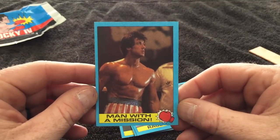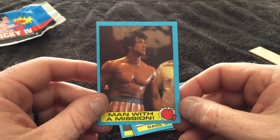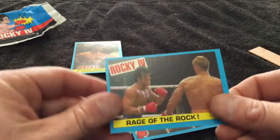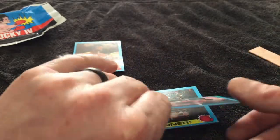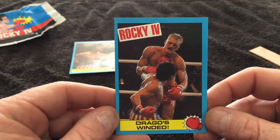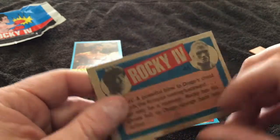'Man with a Mission' — that right there is a good shot of Rocky with the red, white, and blue boxing trunks on. Great shot of Stallone — that's in the running for favorite card of the pack. 'Rage of the Rock' — that's where he's making his comeback against Drago. Drago's winded; you can see the pain etched on his face and Rocky is just loading up for another shot.